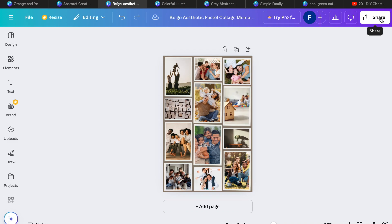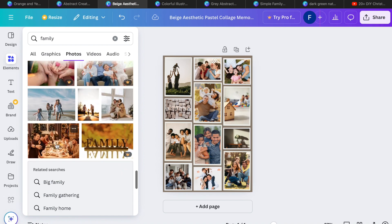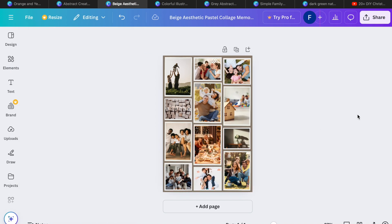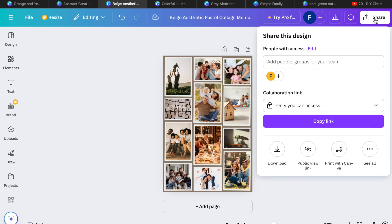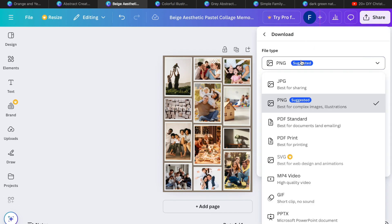Share it digitally if that's where you're at right now. Don't beat yourself up for that. Go to Share, then Download. You can download it as a JPEG, which is best for sharing; a PNG if you want to use it within another graphic; or a PDF if you want to email it — it makes a great little document you can email.